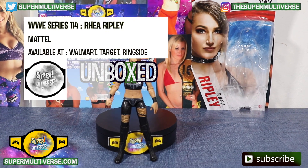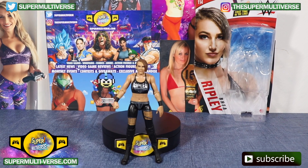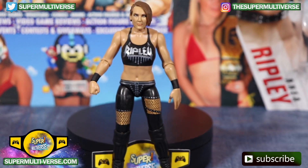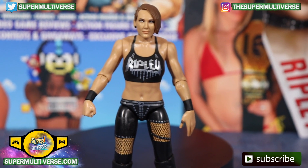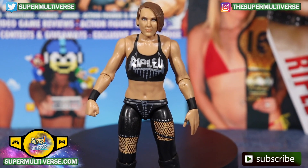Rhea Ripley's first ever action figure is finally here — WWE Series 114 Rhea Ripley. First time in the line for the NXT Superstar, who will be making her debut on Monday Night Raw very, very soon.